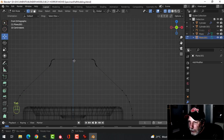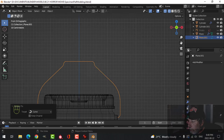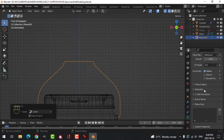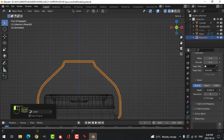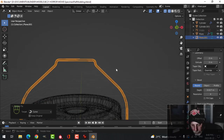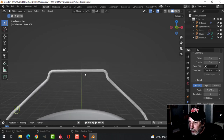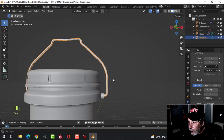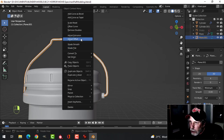Apply the mirror. Convert to curve. In the curve dialog box, under geometry, start turning up the bevel depth. You can look at the reference and see how thick to make it, or just choose whatever thickness you want. Let's go back to solid view and look at that. If you're happy with it, scroll up to the top under resolution and change that to about four, so when we convert this to a mesh there aren't too many polys. Convert to mesh.